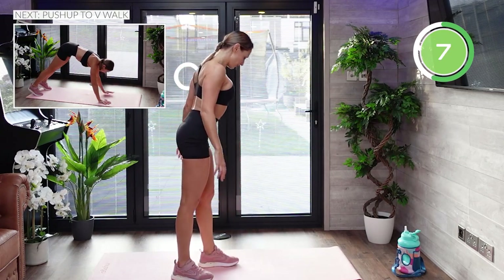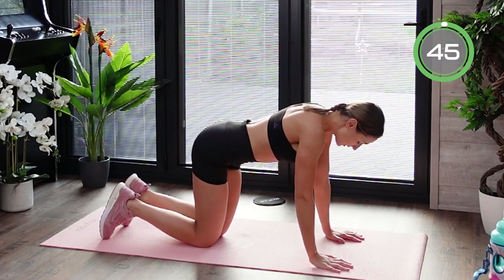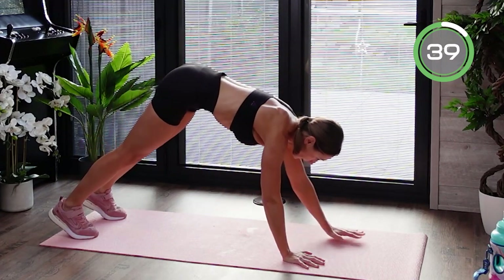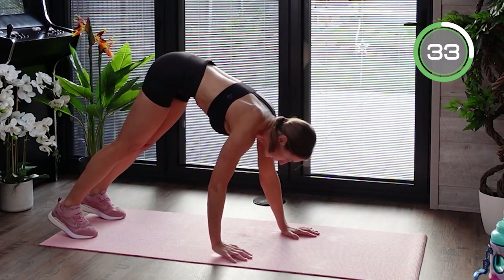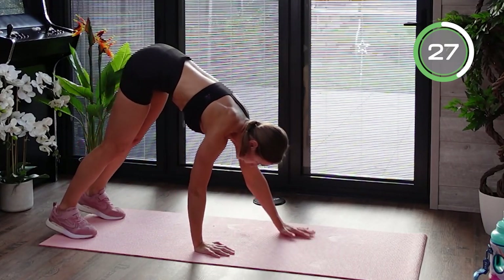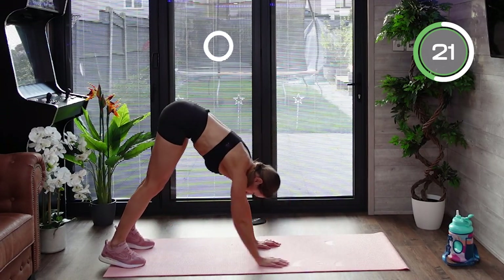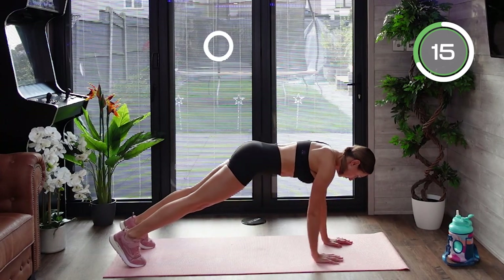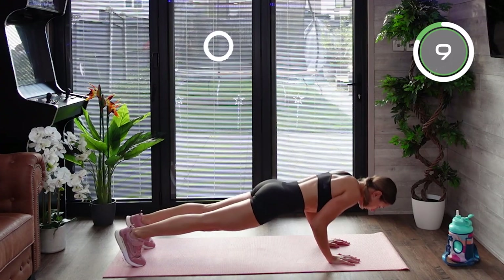The next exercise is a push-up to a V-walk. Go to the floor into a plank position, place your wrists underneath your shoulders, activate your entire body and keep it in one straight line. Do a push-up, keeping your elbows close to your body. Once you've done the push-up, walk yourself up to form a V shape facing downward. Try not to tilt your body when walking into the V — keeping it steady activates your core and leg muscles.